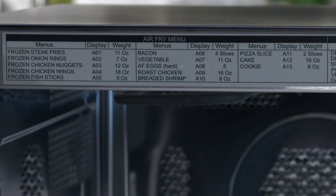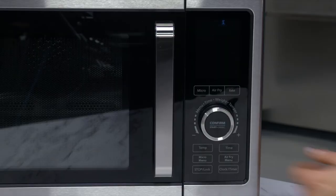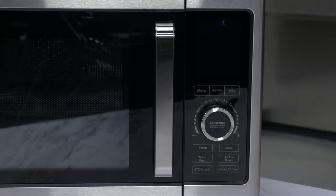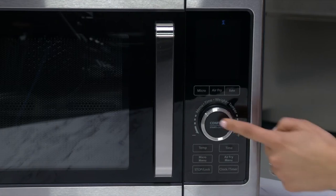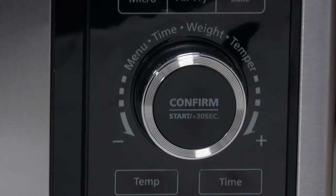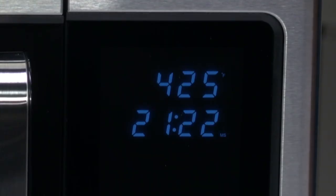Or open the door of your unit and look at the chart on the upper frame. It gives you the air fry menu presets and default times according to the weight of what you are cooking. Turn the control dial to scroll through the options and the correct default time and temperature will be set. Then press the control knob to confirm the setting and begin the cooking cycle. Press the control dial at any time to add 30 seconds to the cooking time.